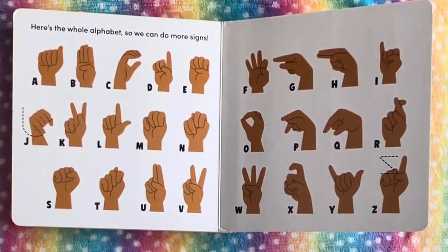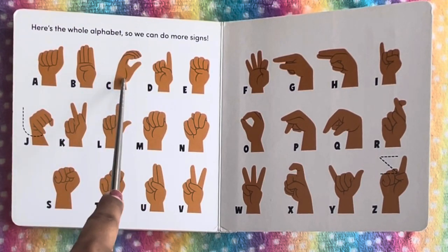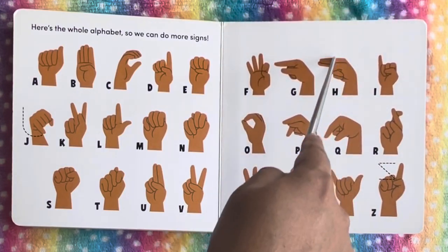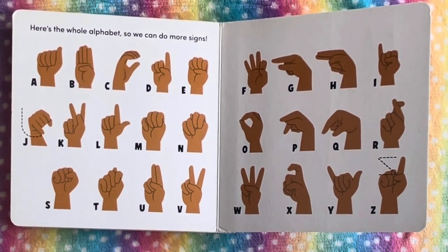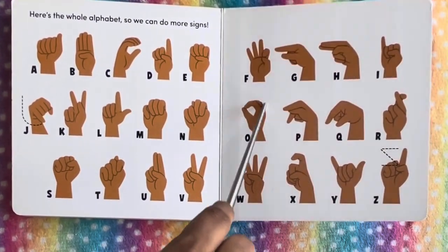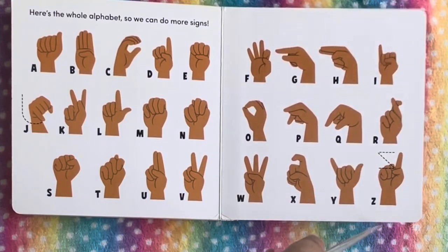Alright, here are some alphabet signs. Here's the whole alphabet so we can do more sign language. This is A, B, C, D, E, F, G, H, I, J — the hand moves downward for J. K, L, M, N, O, P, Q, R, S, T, U, V, W, X, Y, and Z.